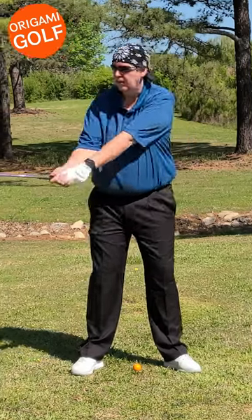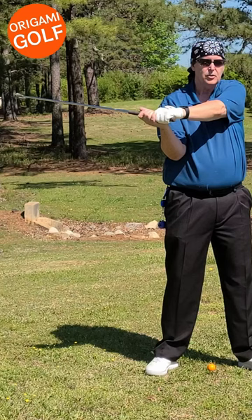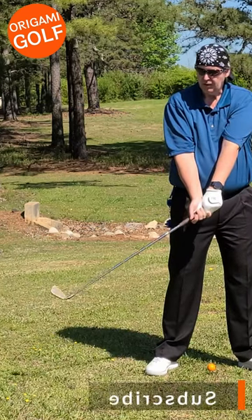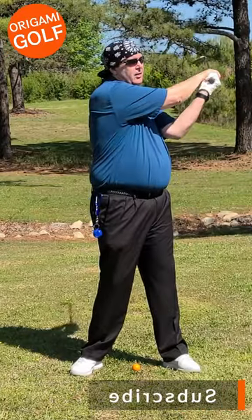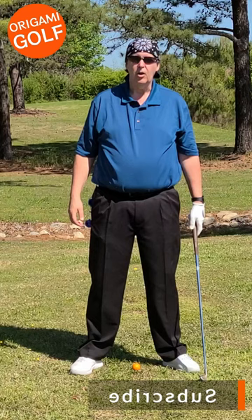The first part of the kinetic chain in the golf swing is when you turn your trunk. Then the energy gets transferred to your arms, which pulls them down. Then the energy gets transferred to the head and then the toe, which pulls it around. That's the kinetic chain in the golf swing — it starts with your trunk, so your arms are in the middle.